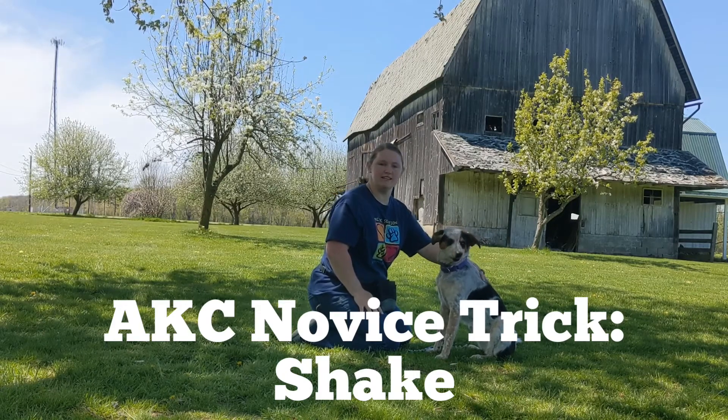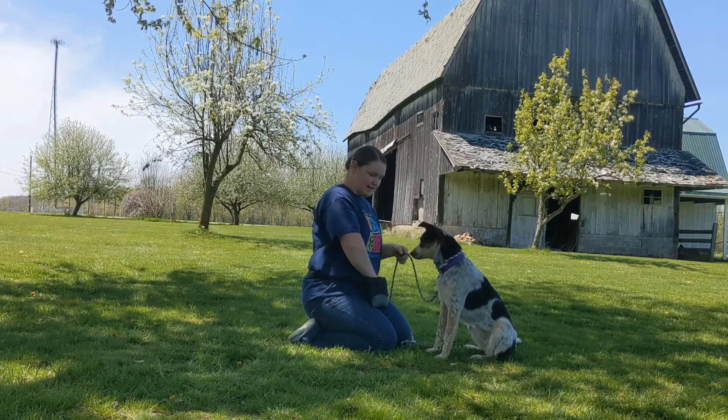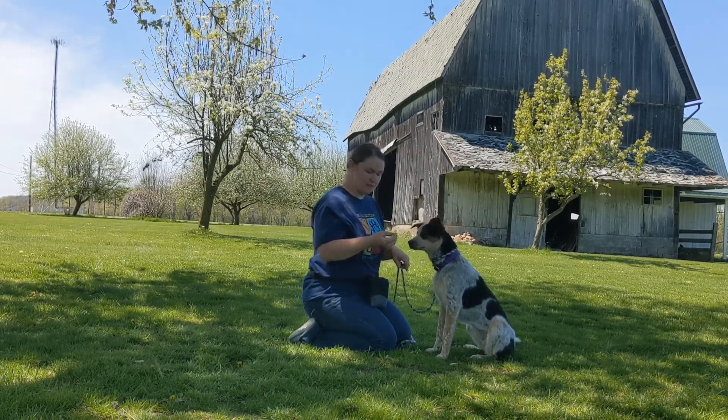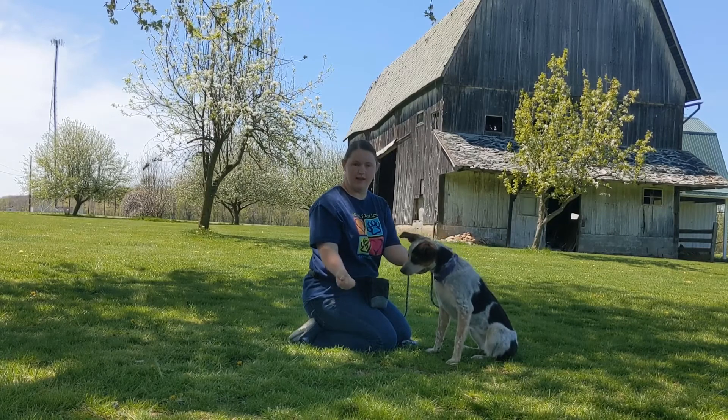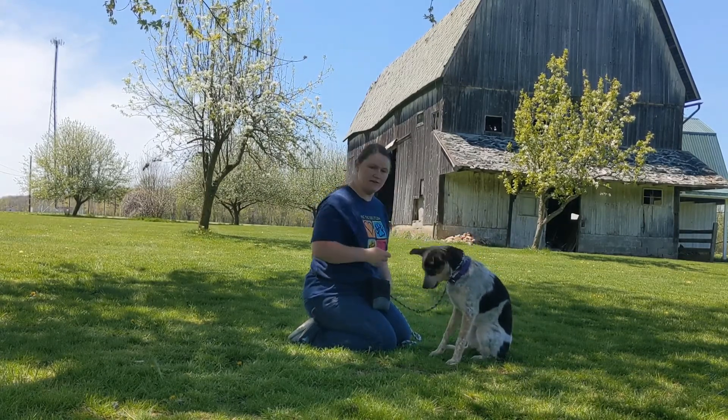Zae Zae and I are going to teach you the AKC Novice Tricks Shake. The first step is to get a bunch of tasty treats and put them in your hand. Close your fist and wait for the dog to paw at it, then give a treat.